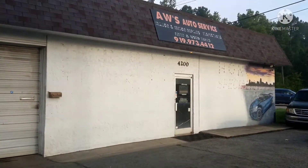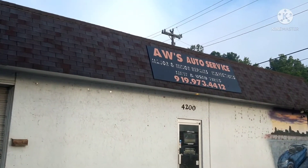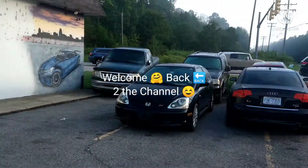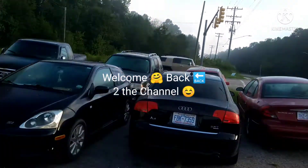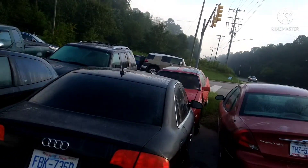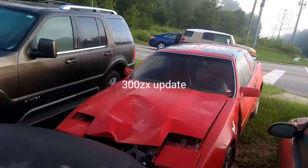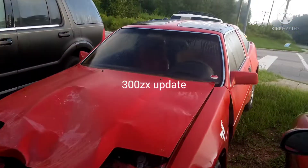I'm back again. AWS Auto Service came to drop off some parts and the parts are for my Z car. So I'm going to show you which parts they are.